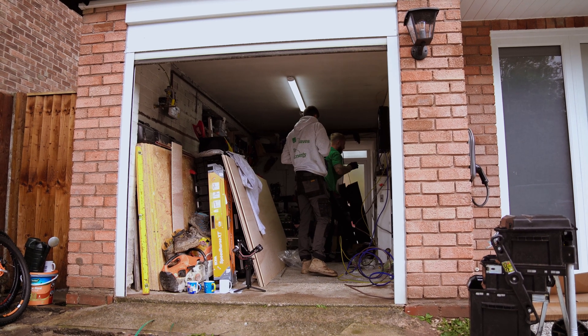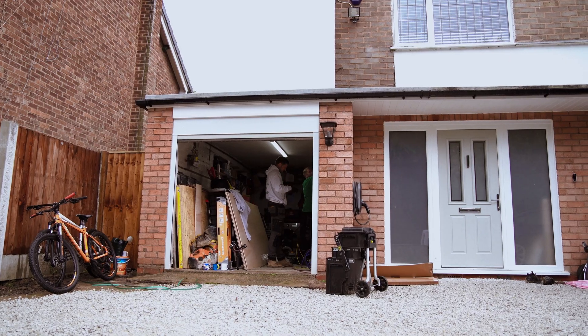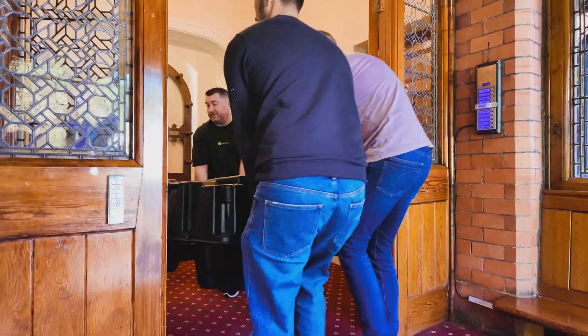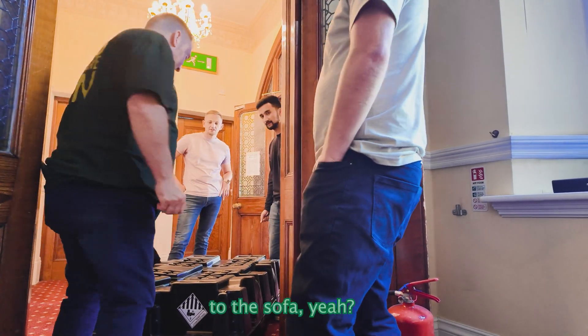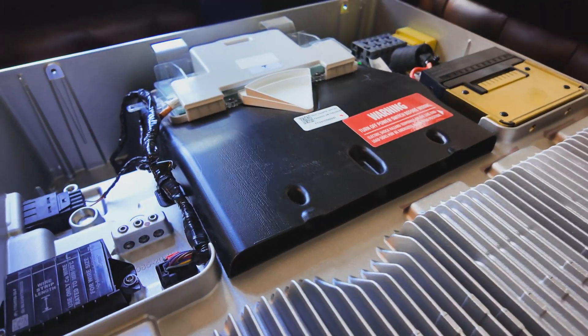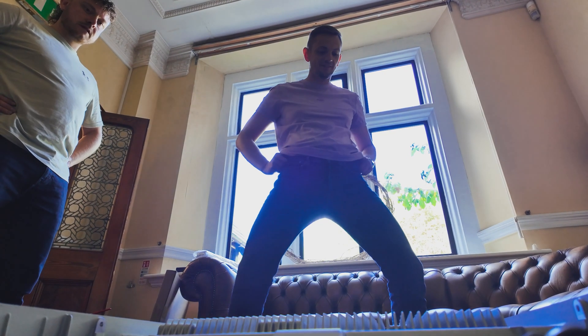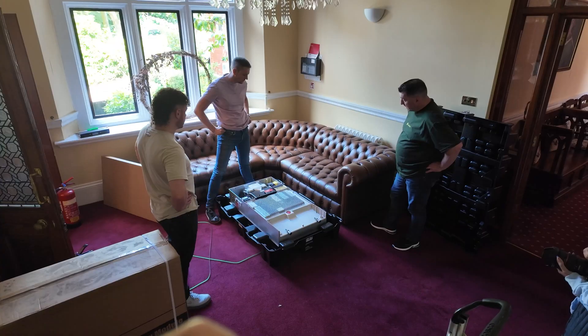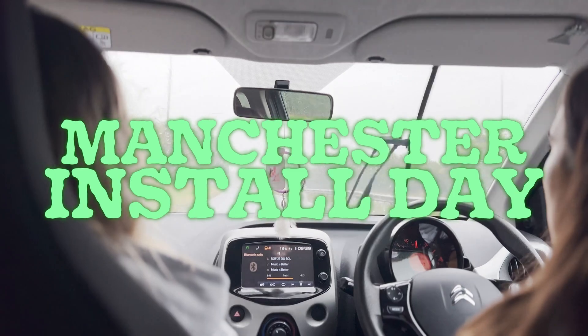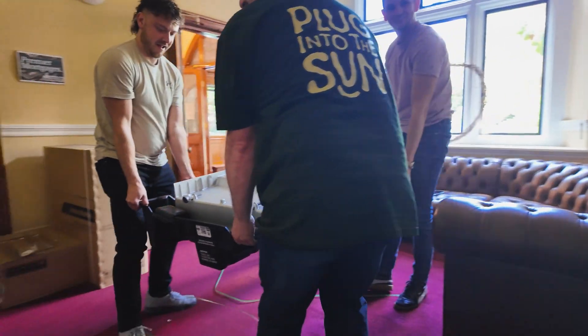Welcome back to another Heatable classic. Today you're getting a front row seat to Heatable's first Powerwall 3 consumer install. We're here today to install Heatable's first Tesla Powerwall 3. We're here with Eddie and we're going to be installing a handful of these over the next few weeks. I'm really excited to get stuck into the first one.